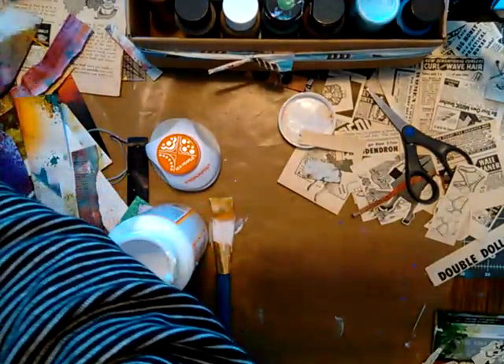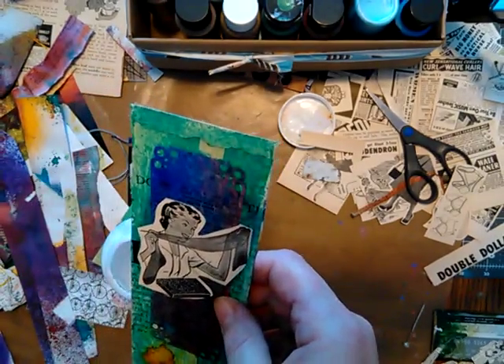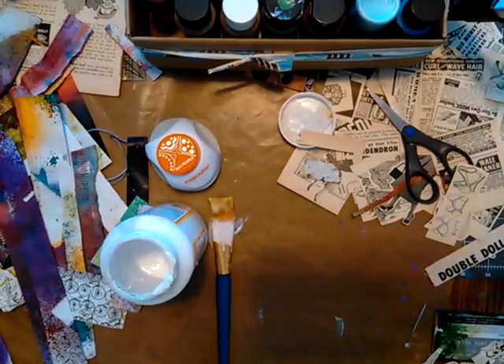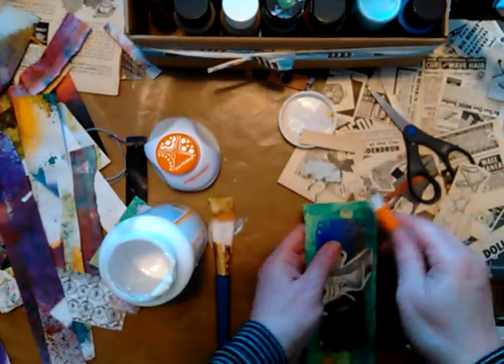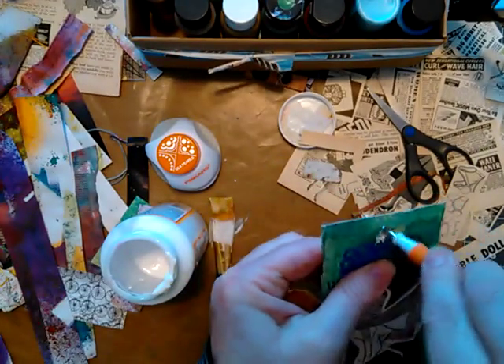So let's punch — if I can find my hole punch. I'll just use the sharp pokey thing. Eyeball it — oh, that's where the hole was! I guessed it right away.